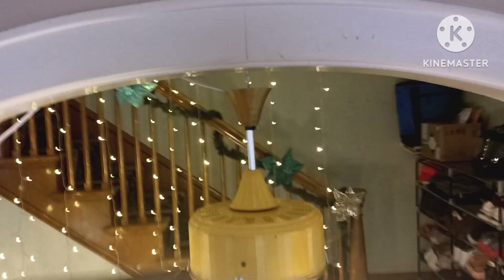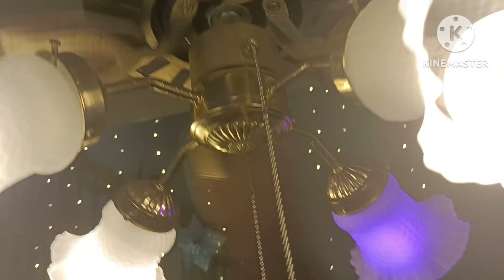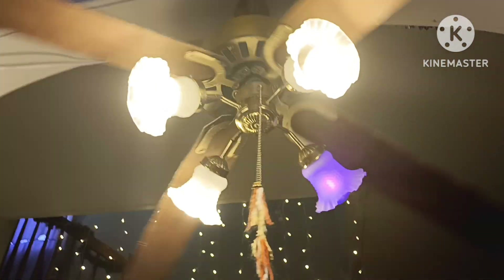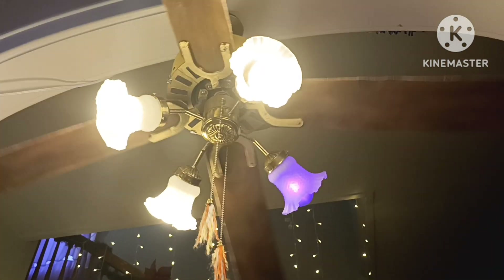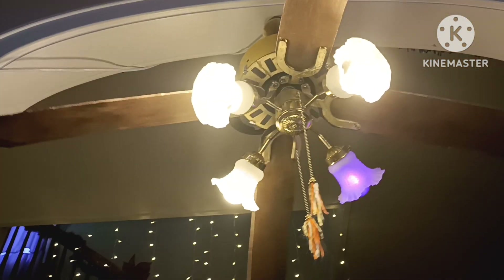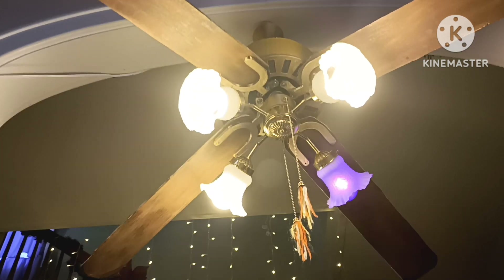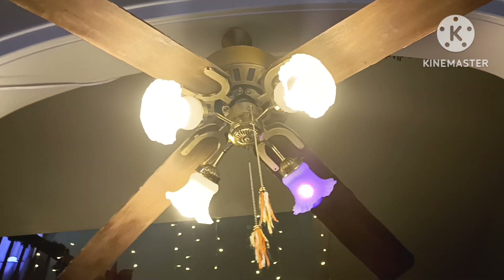Show you the top of it. Pretty cool little fan. This is actually bigger than my bedroom fan — this is 52 inches, and the one in my bedroom is, I think it's 42 inch.